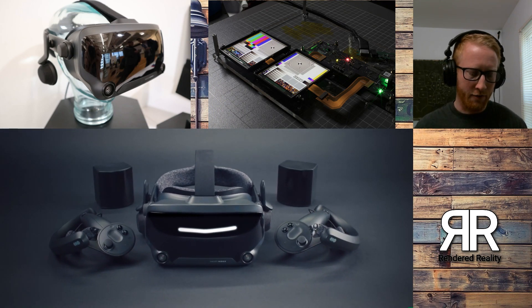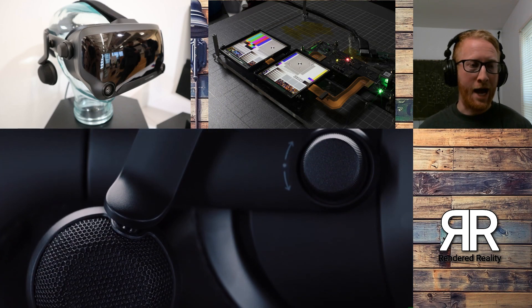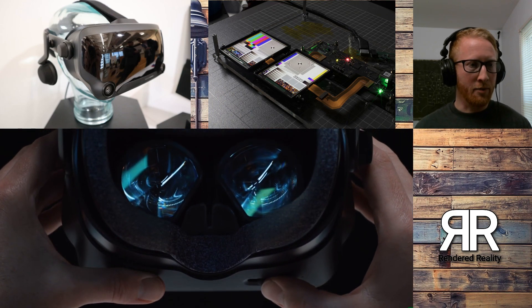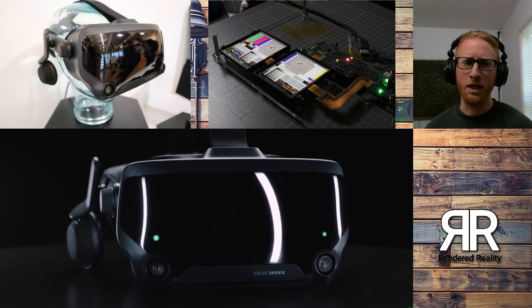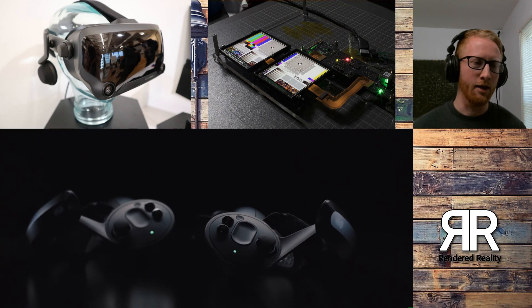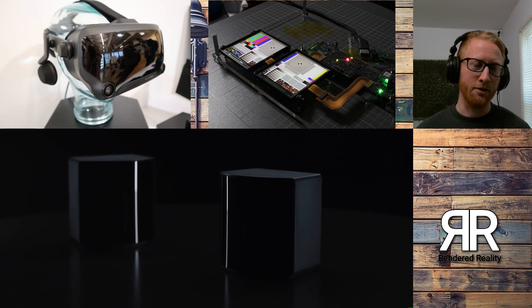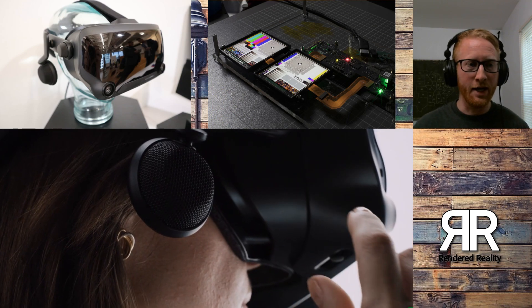The cameras on the front: there are stereo cameras on the front that you're going to be able to do pass-through with, and those are 960x960 RGB cameras. I believe the Rift S is going to be a black-and-white camera. So I believe this is going to be a color camera, meaning you're going to be able to do pass-through in color on this instead of black-and-white like with the Rift S, which is a pretty big bummer on the Rift S side.